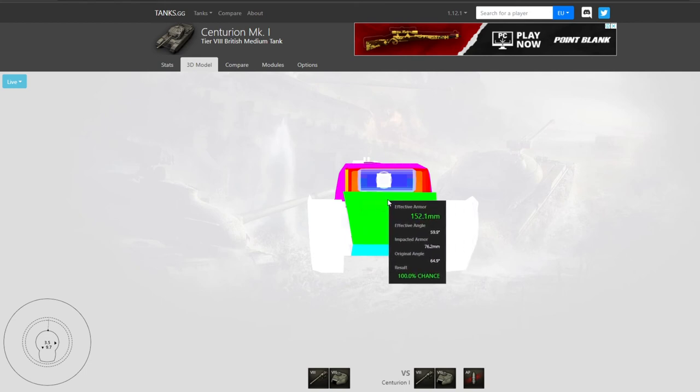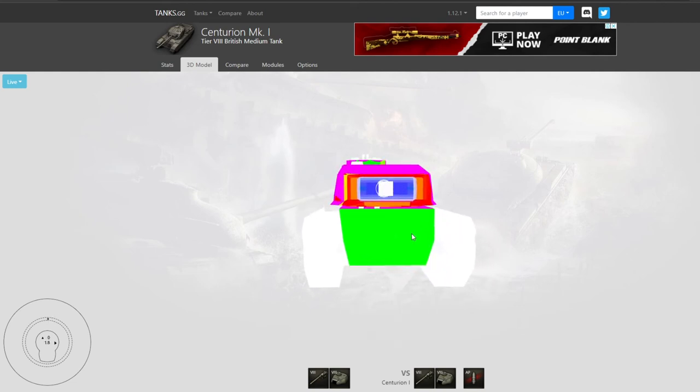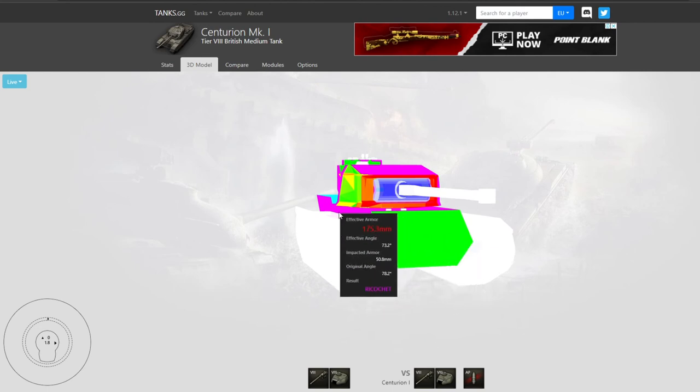The problem with the Centurion 1 is the weak hull armor. Even if you are using your 10 degrees of gun depression, your upper hull is only 150 millimeters, so most tier 6 tanks and above will be able to penetrate your hull. That is what you have to keep in mind. If you want to know how to play hull down, check out my hull down guide video.